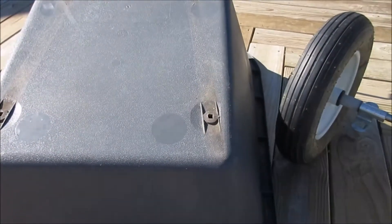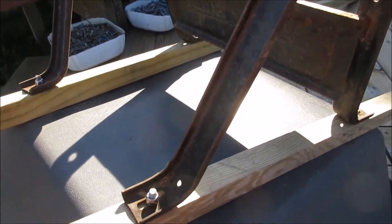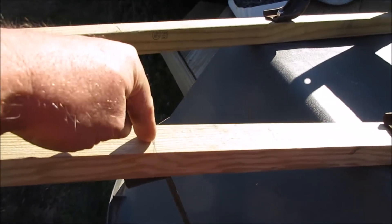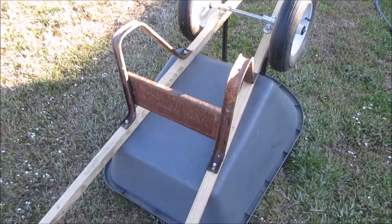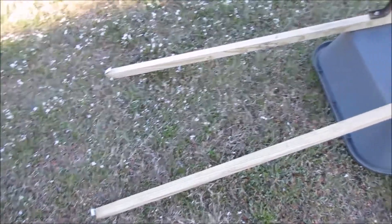All the way across there, and the next thing we're gonna do is we're gonna mount it onto the wheelbarrow itself. We have these mounted — now we need to mount the wheels. It gets the wheels mounted here and it's also bolted into a bracket for the wheel itself. All the hardware is on, so let's drill those holes.